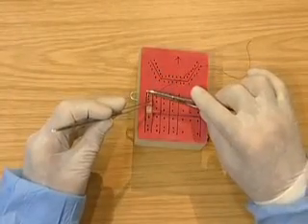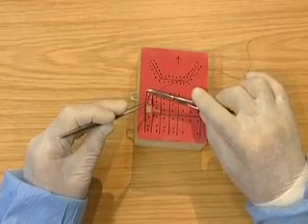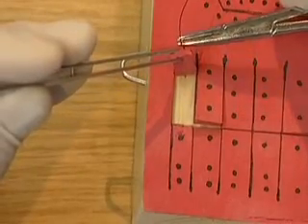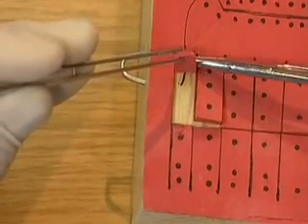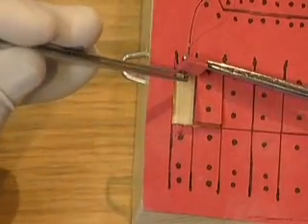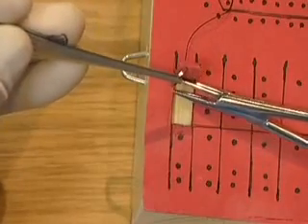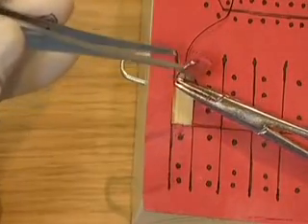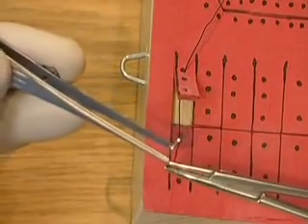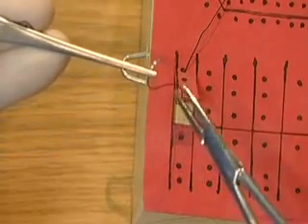Pick up the flap with the tissue pickups. Insert the needle through the furthest hole in the flap. Take the needle with the tissue pickups, then take the needle with the needle holders one third from the swaged end. Correct the needle grip so that the needle is at right angles to the needle holders.